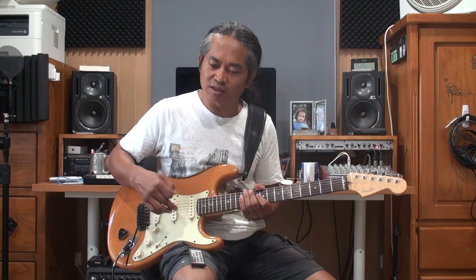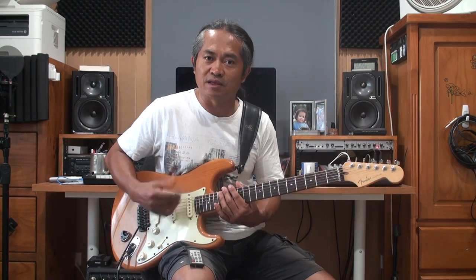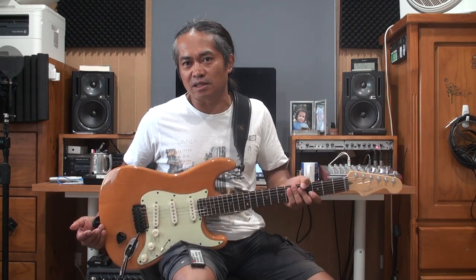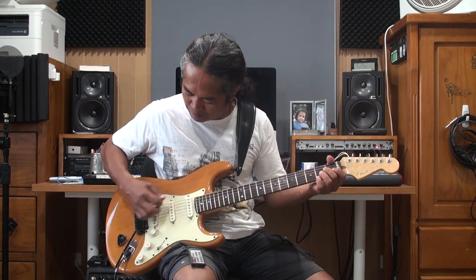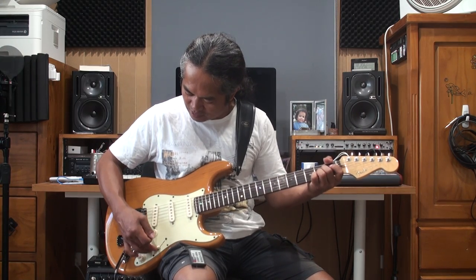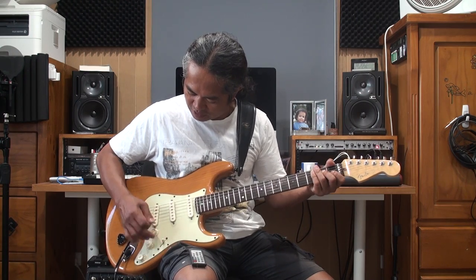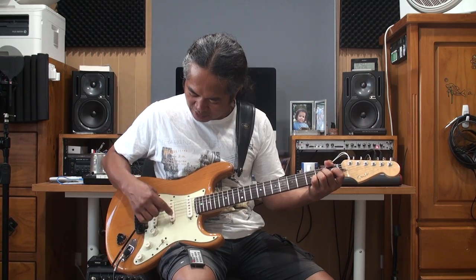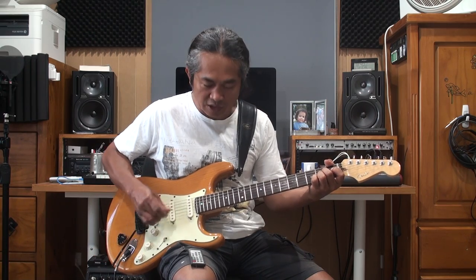For this video I'm gonna talk about pickup choices on the guitar itself. I've used a few different guitars since I've been playing, but this is my favorite guitar that I play for most of my gigs and for most of my work, for recording and stuff like that. So now I'm on bridge pickup, then bridge and middle pickup, now only middle pickup, then middle and neck pickup, and this is only the neck pickup.